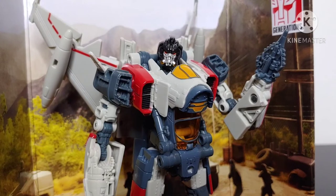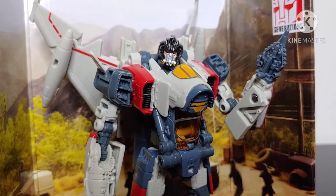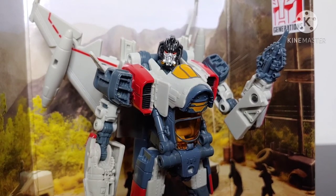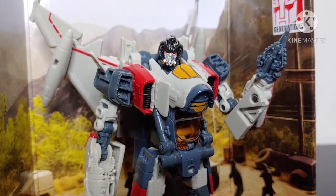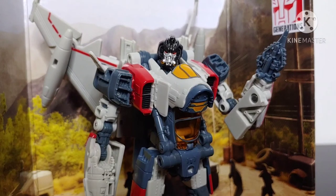So, is Studio Series Blitzwing a good figure? Absolutely. There are a couple of minor flaws — some paint bleeds and a few areas where the paint hasn't been done 100% perfectly. But even with those flaws and even though the jet mode isn't 100% accurate to the jet we see in the movie, it is still a really good transformable rendition of Blitzwing. 3A has their own non-transformable statue out that looks absolutely phenomenal, but this is a transformable mass retail figure, and I really don't think they could have pulled it off any better. It looks great in robot mode, the jet mode is pretty decent, it has a unique and interesting transformation, it's well articulated, good looking, and comes with all the accessories you need to pull off cool poses.